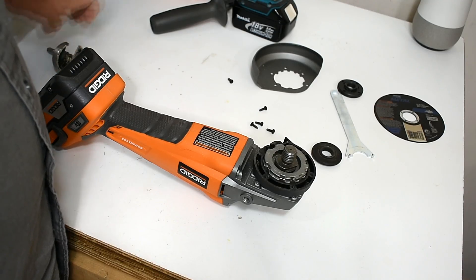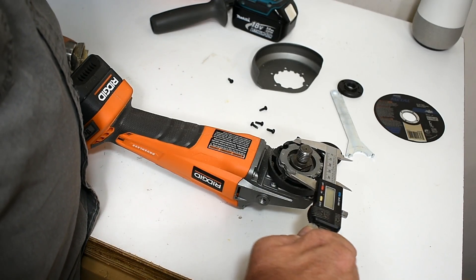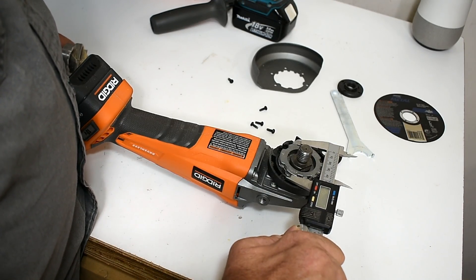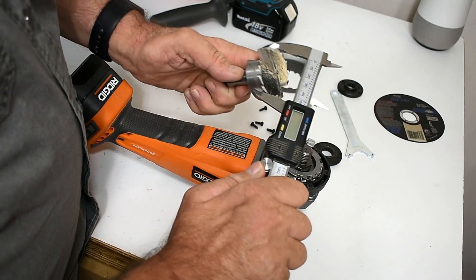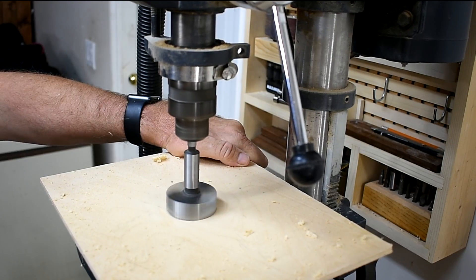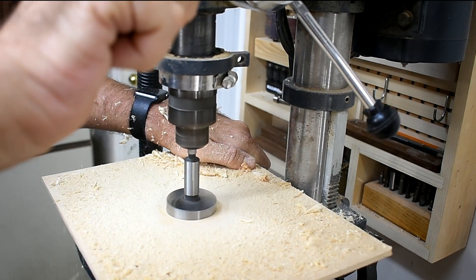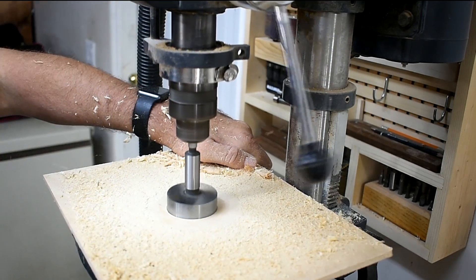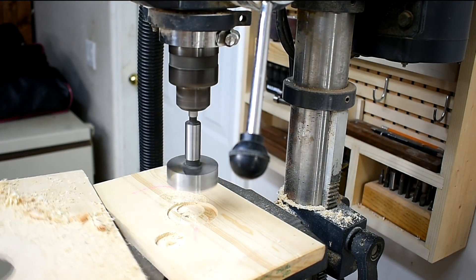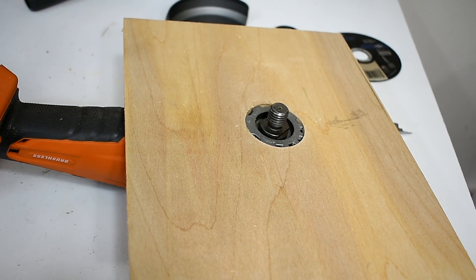To start, I've taken apart my angle grinder and I've measured this piece — it is two inches — and that'll match my Forstner bit. Perfect fit.